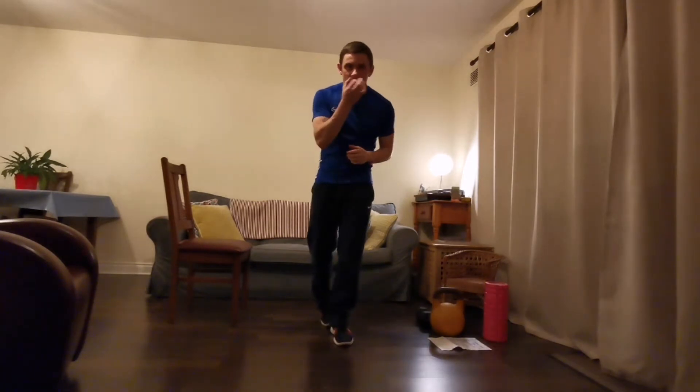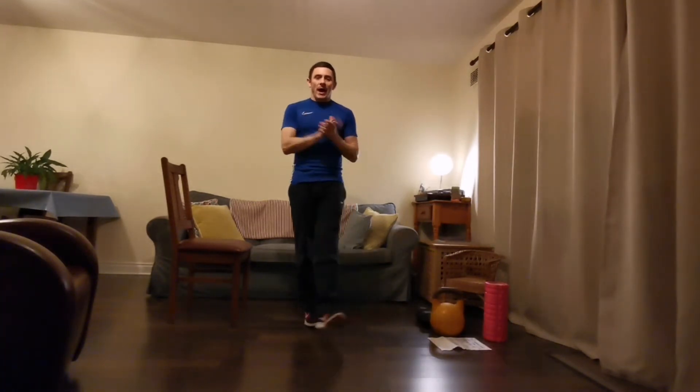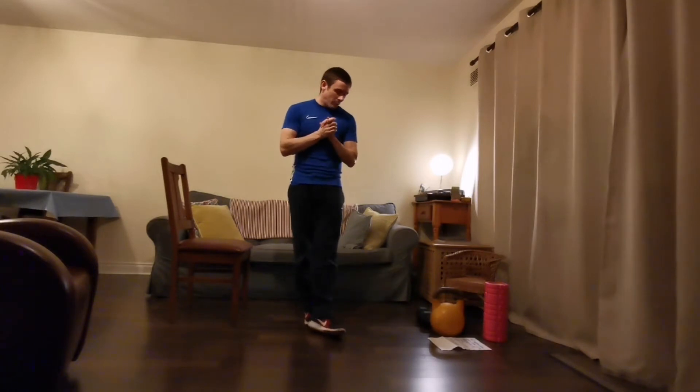Hey guys, just fly through Tuesday's home workout with you. I know you might recognize me with the 'tash, but rest assured it is me. So just fly through mobility work.